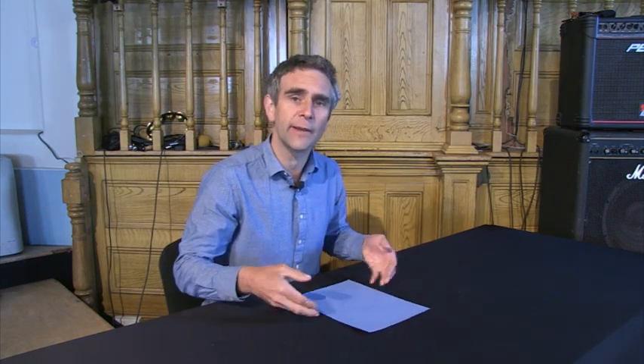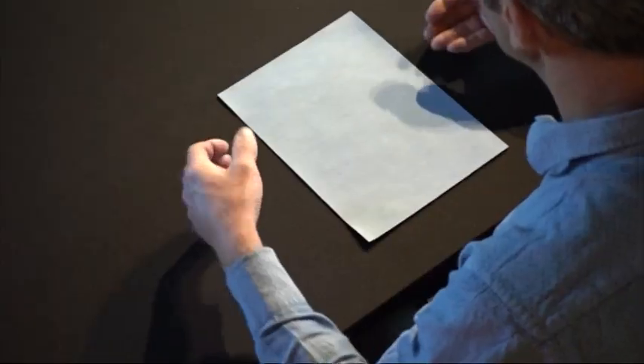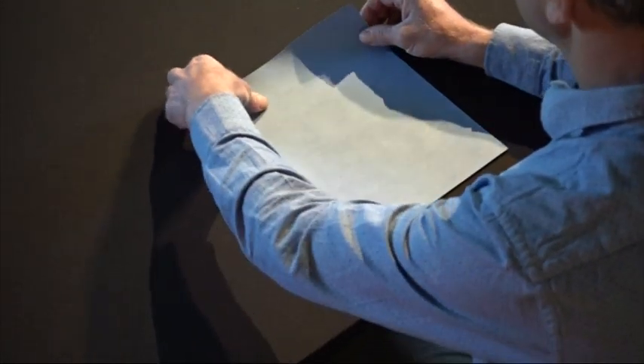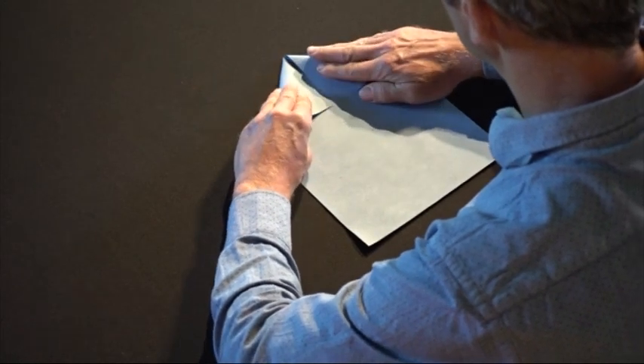So I'm going to show you now how I make my paper aeroplanes. This is one I used to make when I was living out in Uganda, and we'll see how it goes in terms of flying.